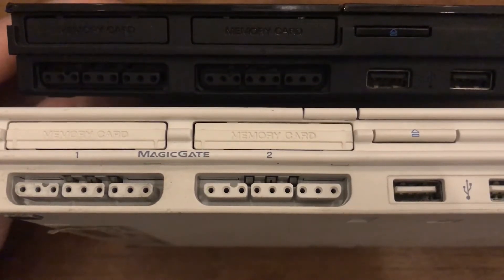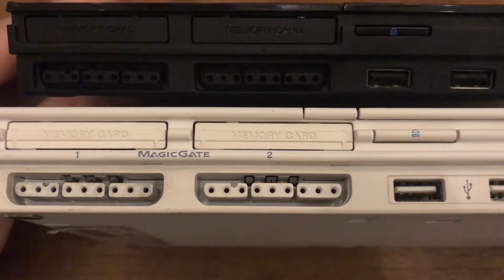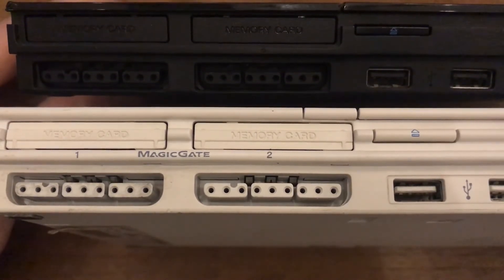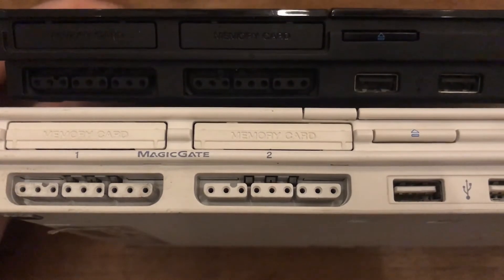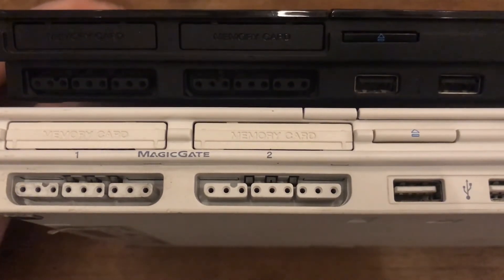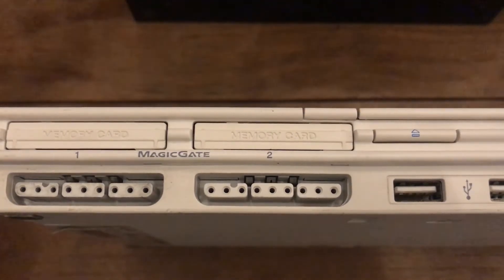Both of these actually have busted lasers. They do read PlayStation 1 discs, so the CD part is fine, but they just don't read any DVDs anymore, so you can't actually play any PS2 games on them, which is a shame.